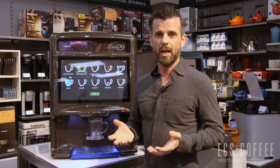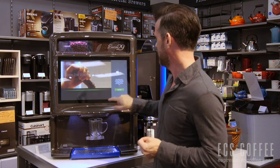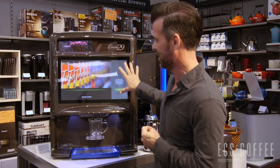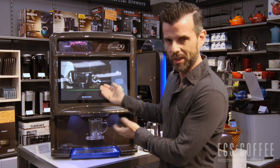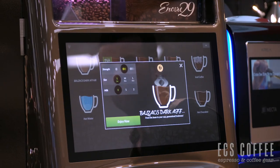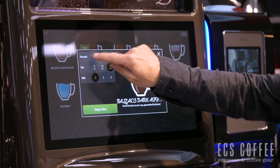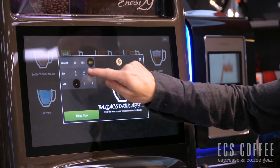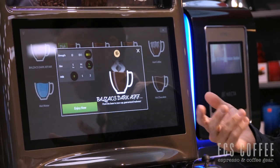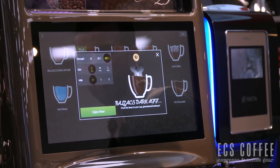Let's show you guys how this machine works. We're just going to start with a cup of coffee. We have a very cool video which we can customize when you're not using the machine — this is of our lovely store here in Burlington. Once you press start, we can choose. This is Balzac's Dark Affair. Three cup sizes: small, medium, and large — these are programmable. And strength sizes: mild, medium, and strong. You can add milk to it if you want. We're going to do a small, strong, and enjoy now.